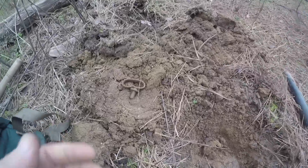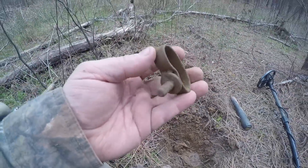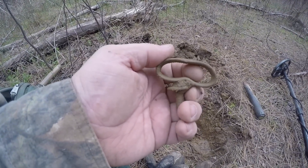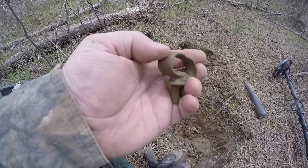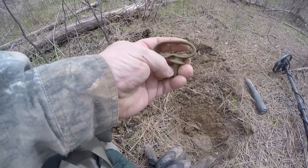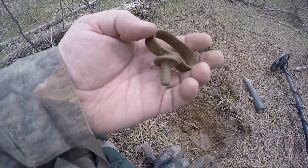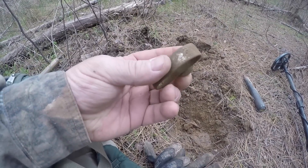Got something pretty cool here — it's a reins guide, been beat up but it's a reins guide. What this did was it went in between and guided the reins of a wagon so they'd go from the driver's hands up through here and to the horses. It looks like it was silver plated or something — sweet!